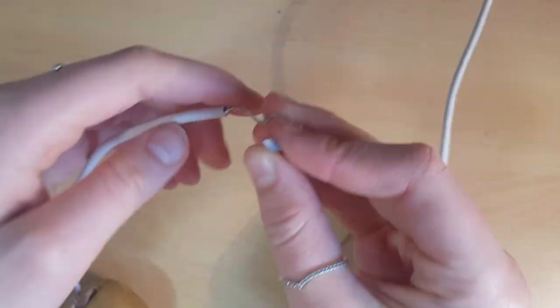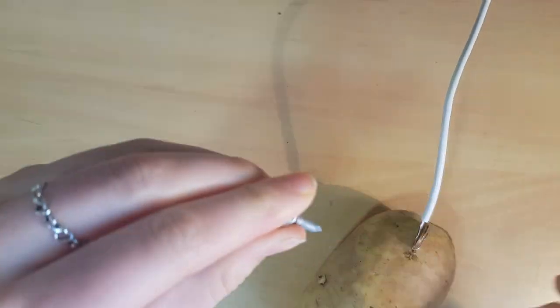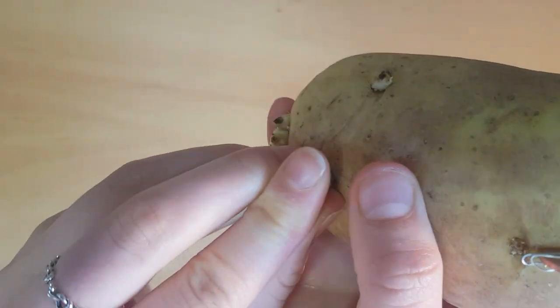Next, wrap the ends of one of the wires connected to the potato around the galvanized nail. When this is secure, insert the nail into the second potato.